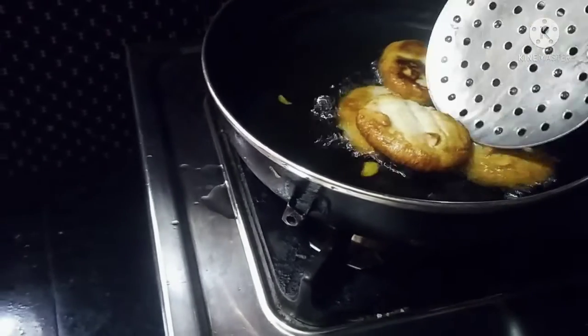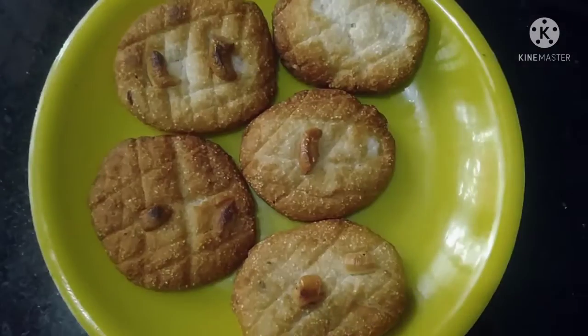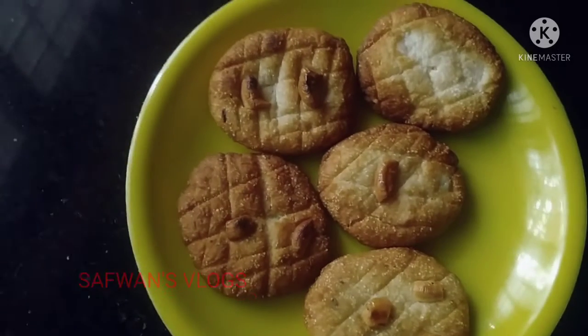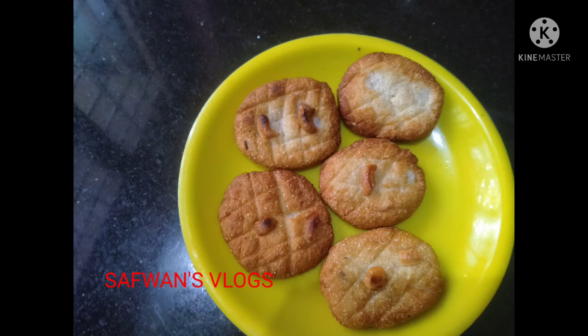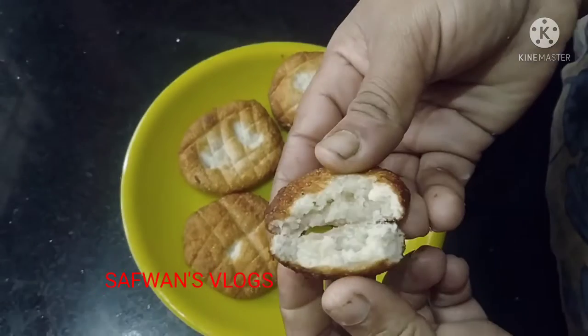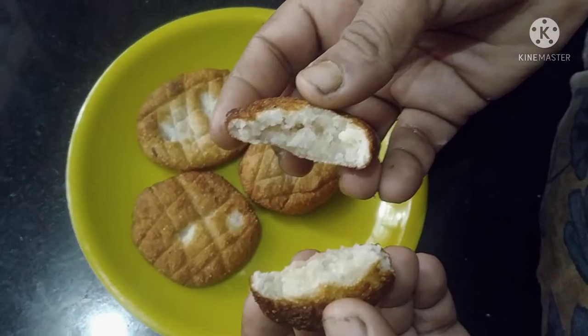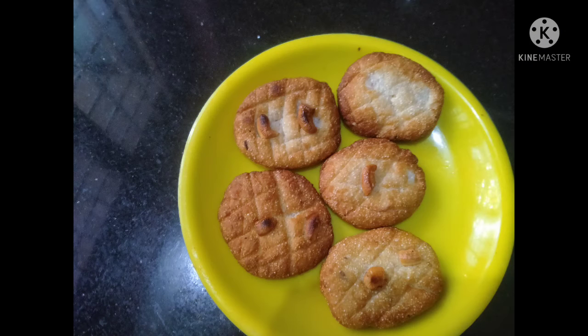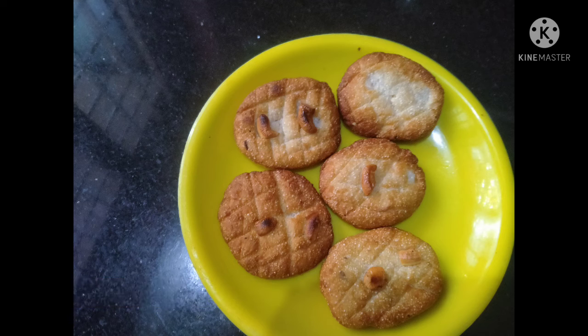Now we are ready — milk and coconut biscuits! Please like and share this channel. Click the like button and hit the bell button. Remember to subscribe. Let's see the new video.